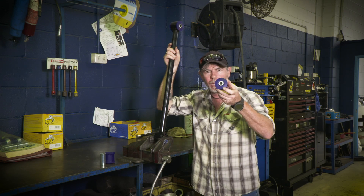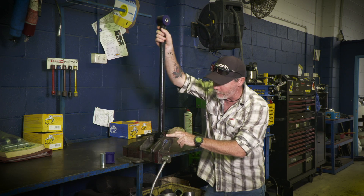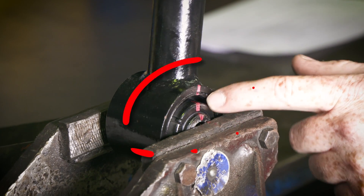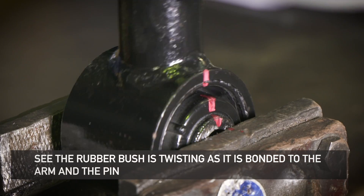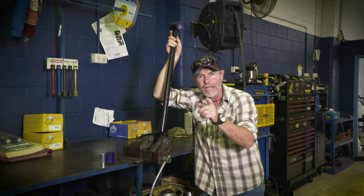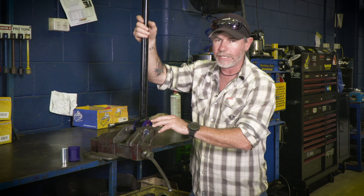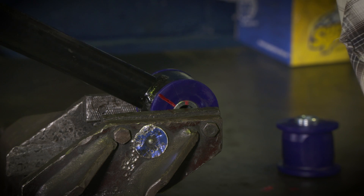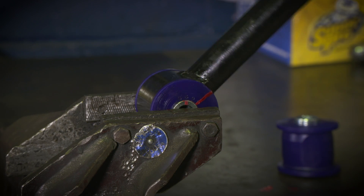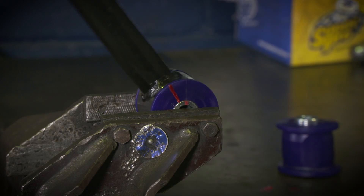I want to quickly demonstrate why poly bushes like this one right here wear so much better than original. As you can see with original, when I move the arm, the bush itself has to move. Now think of Cape York — you're driving all the way up there. How many times is that going to do that, and how long is that original bush going to last? Now let me show you how a poly bush works. What I've got right here is a poly bush. It acts like a bearing. Grease between the pin and the bush itself allows it to move without any flex whatsoever to the bush. That means that bush naturally is going to last a heck of a lot longer.